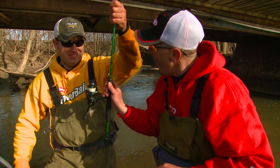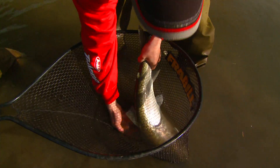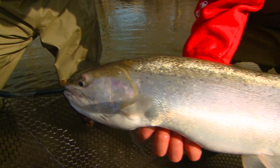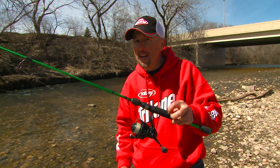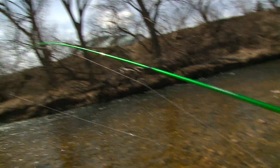This little green Mitchell machine is getting a workout, and that thing is working awesome. Drag's been burning. Look at this beautiful Great Lakes steelhead in this little creek. How cool is that? Awesome fish. So if you want a rod and reel combo that's very affordable and used for multi-species fishing, check out the Mitchell 300 rod and reel series combo.